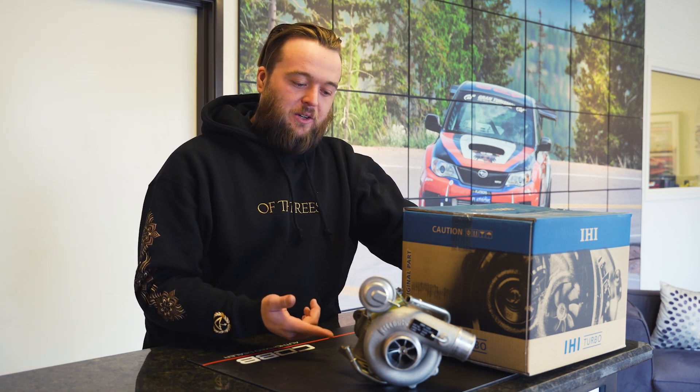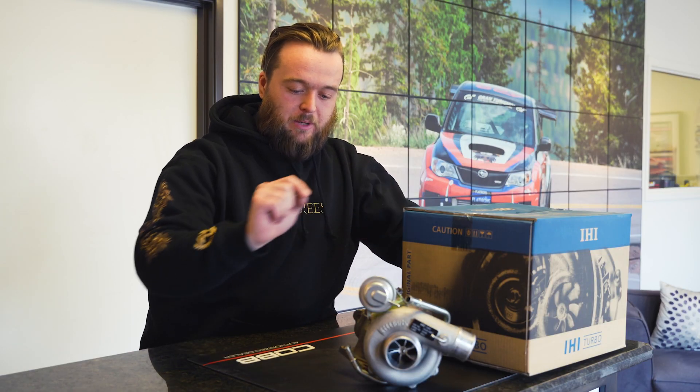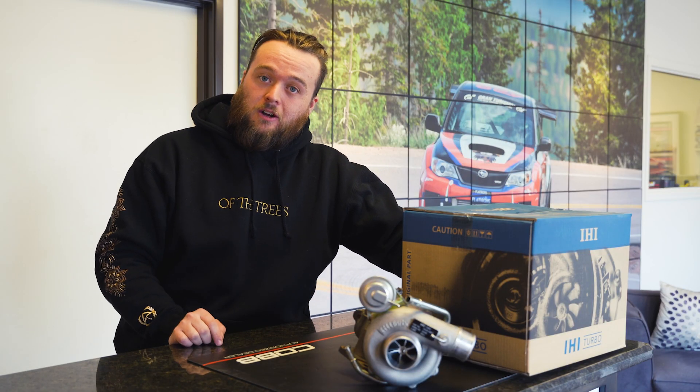Let's take a look at an example of one of these units when it comes out of the box. This turbo in front of me is a VF48 high flow. It comes without exhaust gaskets, and you do need your oil feed banjos and coolant lines, so make sure to add those to the cart before you check out.